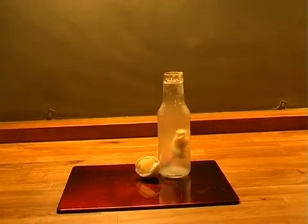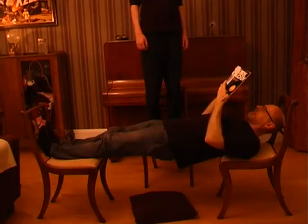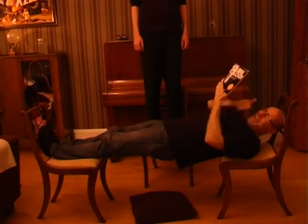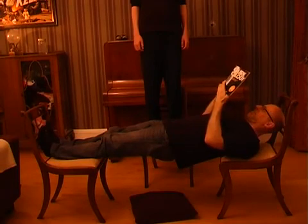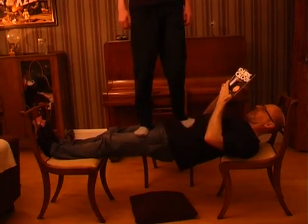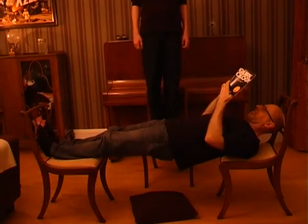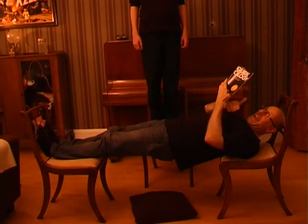Place three chairs in this arrangement with a pillow between two of the chairs. Next, lie between two of the chairs. Have a small friend carefully stand on you by placing one foot onto your legs and another foot on your tummy. Make certain they don't stand on the middle of your body. If you follow the instructions and are very careful everything should be fine, but please don't attempt this unless you're completely fit and well.